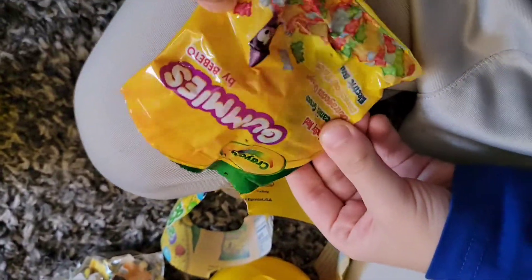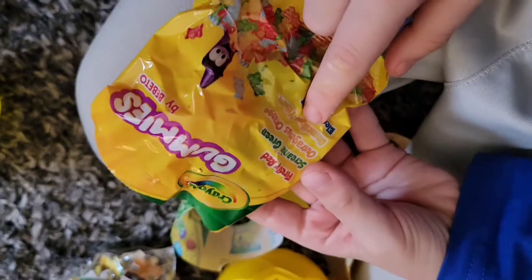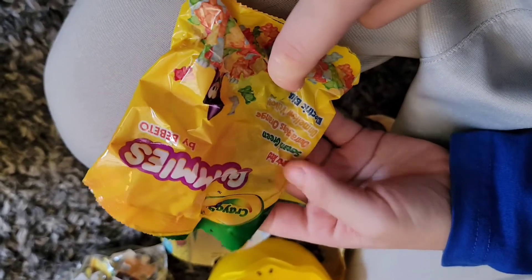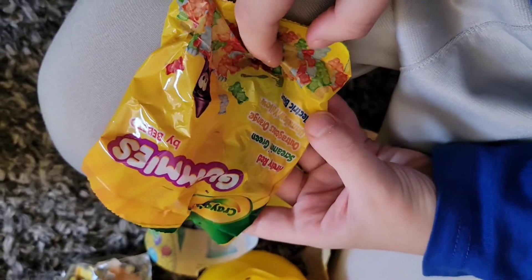I didn't know Crayola had gummies! There's Firefly Red, Screaming Green, Outrageous Orange, Unmellow Yellow, and Electric Blue.